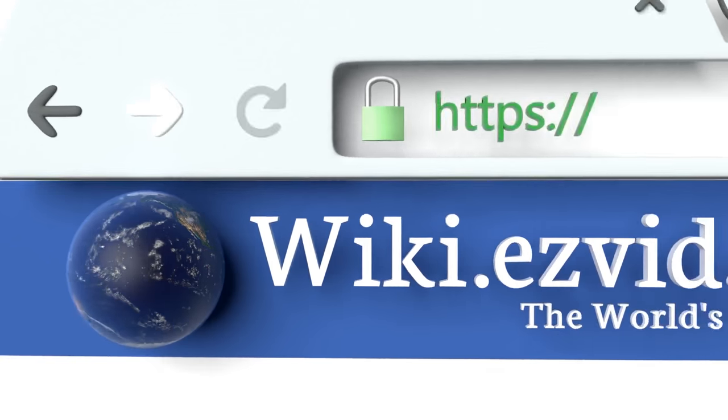To see all of our choices, go to wiki.easyvid.com and search for dental guards, or click beneath this video.